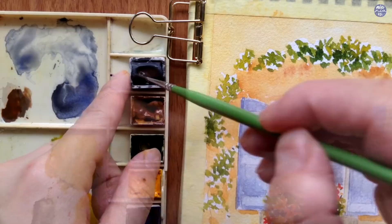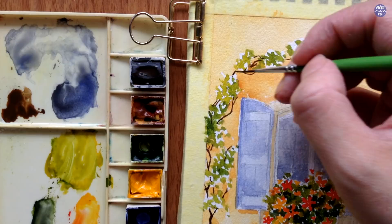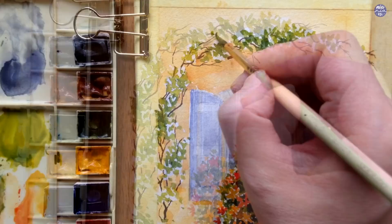Next I want to paint the stems or little branches for all the plants. I used a thick consistency mixture of Burnt Sienna with Graphite Gray to create a really dark brown, and I switched to my liner brush to create very fine delicate lines. For some of the longer delicate branches I also like to add little leaves, varying the greens using the lighter mixture and the darker mixture as well.